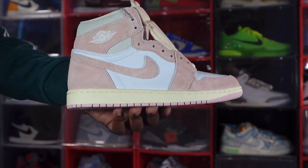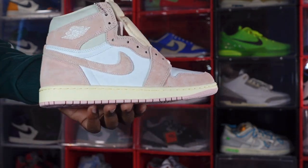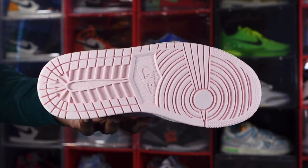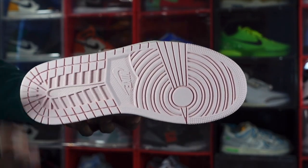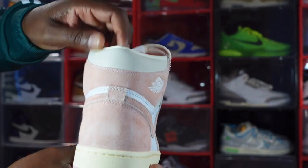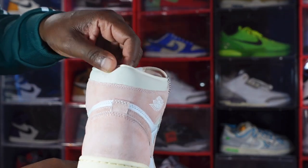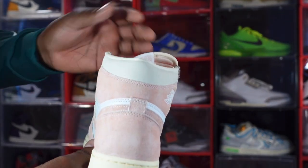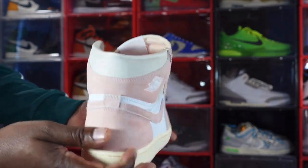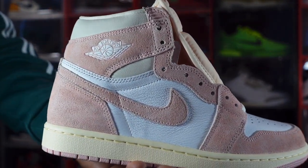On the swoosh and quarter panel you've got some white leather that's soft to the touch, with a hit of that Sail material on your midsole and the atmospheric color at the very bottom leading to the outsole — there's also some pink on the outsole. On the back of the sneaker, the padded ankle collar area is okay — not super soft, but it's in a Sail colorway. The swoosh comes around from the other side on that heel badge.